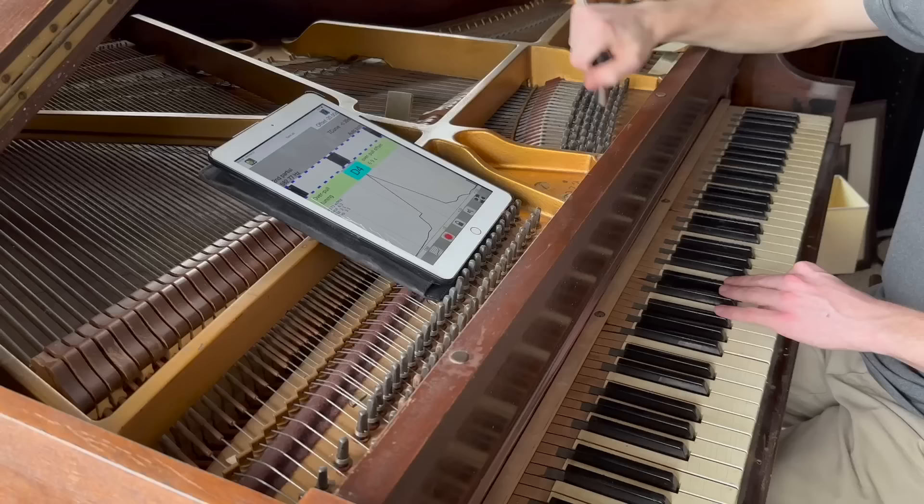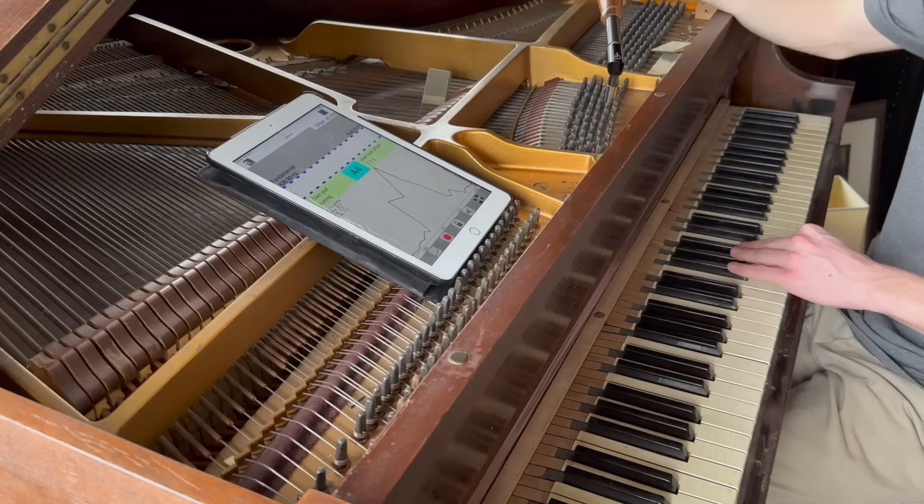After that, I tuned the bass section again and ran through the whole piano. Technically, I tuned the whole piano two and a half times so that it would actually stay in tune. And with that, here's the before and after of the entire piano.